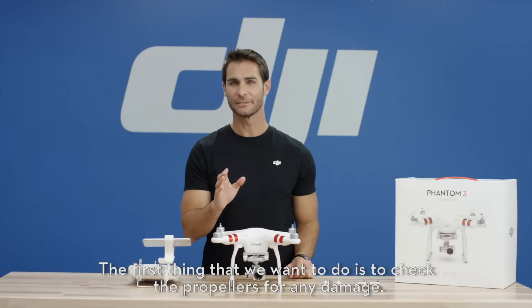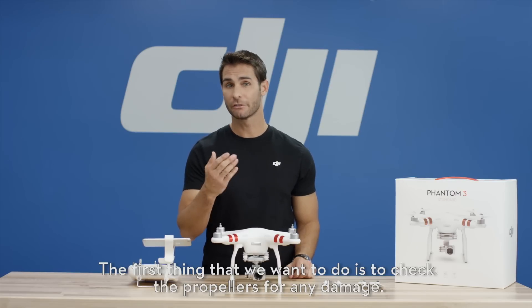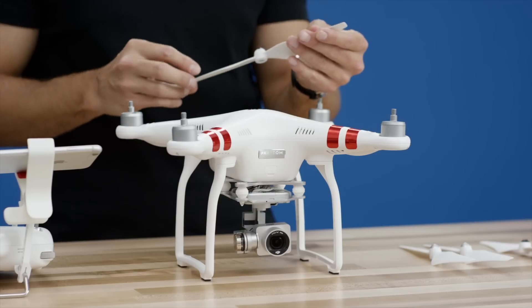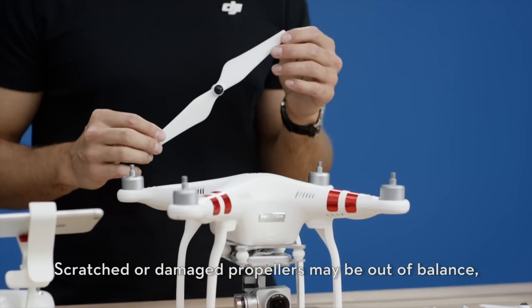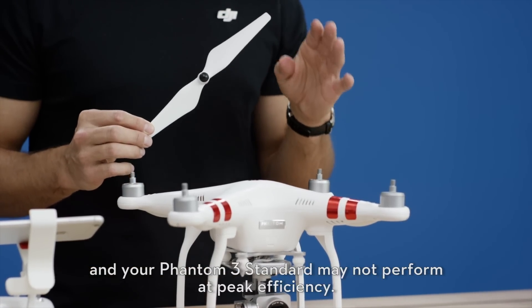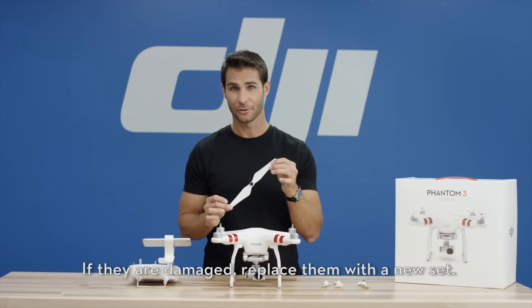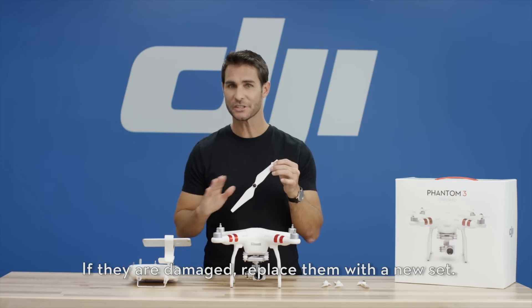The first thing we want to do is to check the propellers for any damage. Scratched or damaged propellers may be out of balance and your Phantom 3 Standard may not perform at peak efficiency. If they are damaged, replace them with a new set.